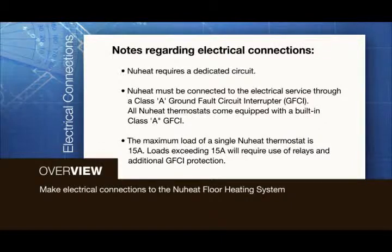All NuHeat thermostats come equipped with a built-in Class A GFCI. The maximum load of a single NuHeat thermostat is 15 amps. Loads exceeding 15 amps will require use of relays and additional GFCI protection.